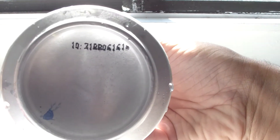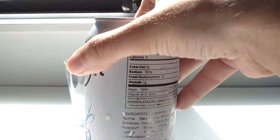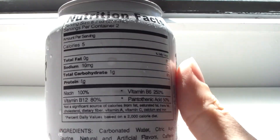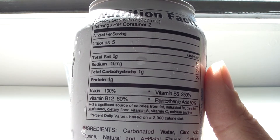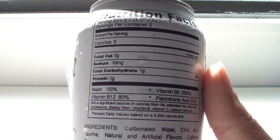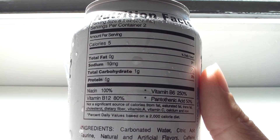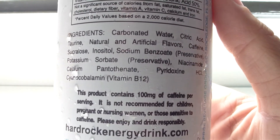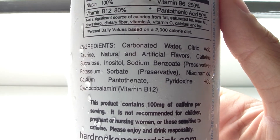The only thing significant on the can is probably the code at the bottom, which is barely legible. As for nutrition facts, this time around it's only got five calories, zero fat, ten milligrams sodium, one gram carbohydrates, one gram protein — pretty much everything from yesterday except it doesn't seem to have a food coloring listed.